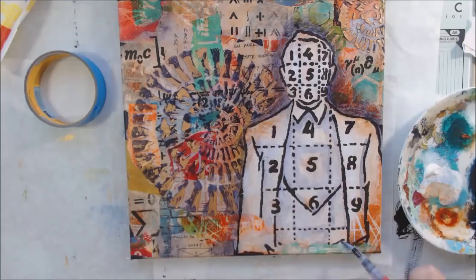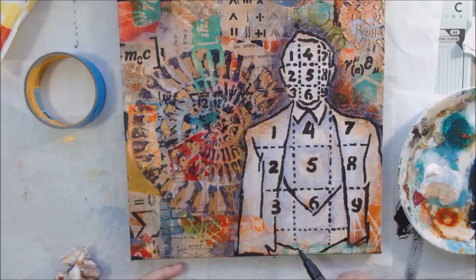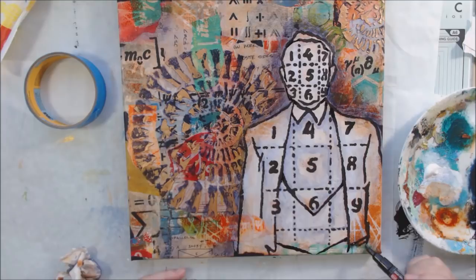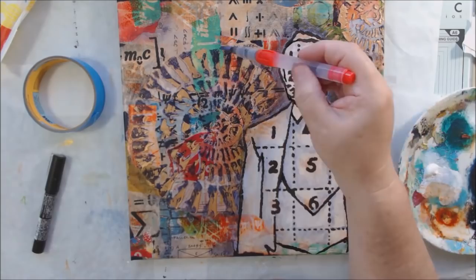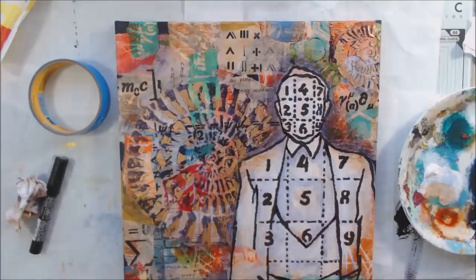I'm shadowing around the outside edge and inside the image to give it more dimension. I let some paint and collaging go over the white image so it doesn't look like a stuck-on sticker. Because this is a stenciled image there are a lot of breaks in the lines — without those breaks the stencil would fall apart — but it makes it look like a stencil. So I took my black Posca pen and filled in those breaks so the image looks more like an illustration than a stencil.